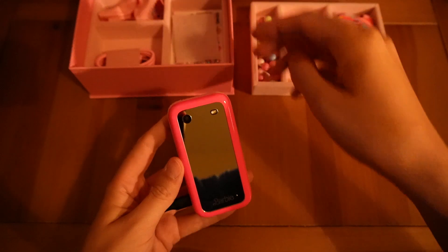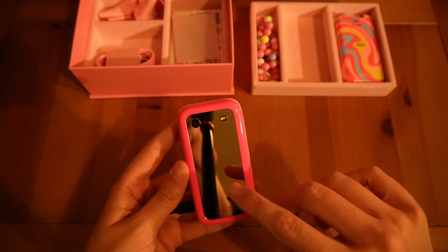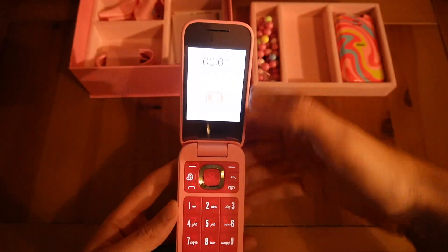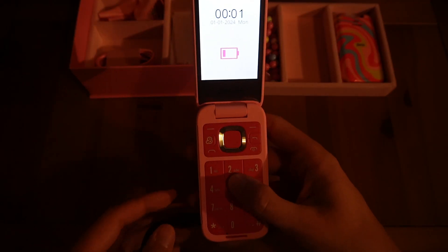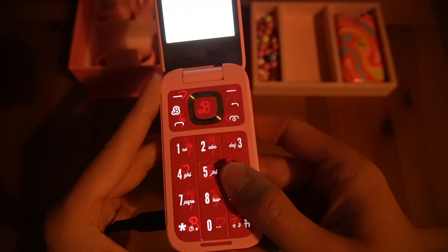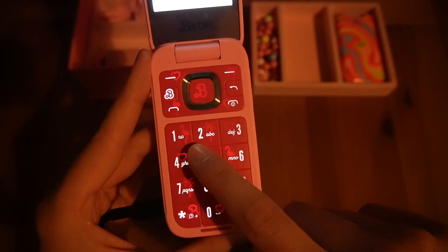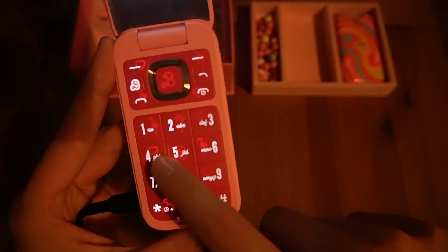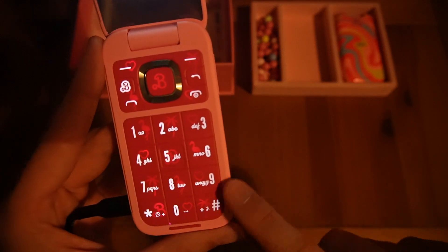This device is now currently charging. One thing I've noticed is there is a heads-up display here that shows it's charging as well, which I really like. Also, can you see behind the numbers on the keypad? It's got little Barbie-based designs — a flamingo, a palm tree, a heart — just nice little quirky things behind the buttons there as well.